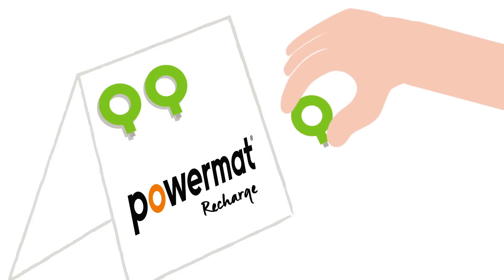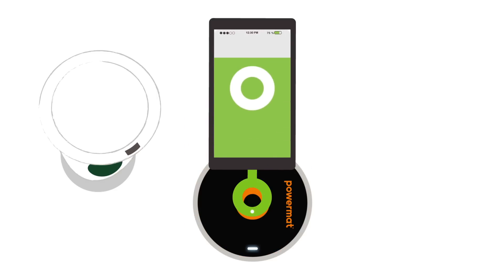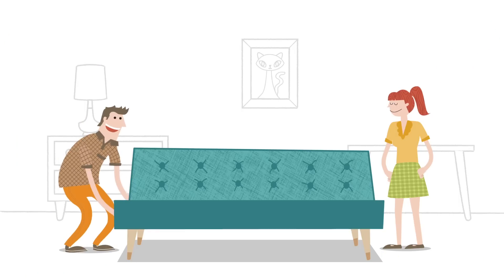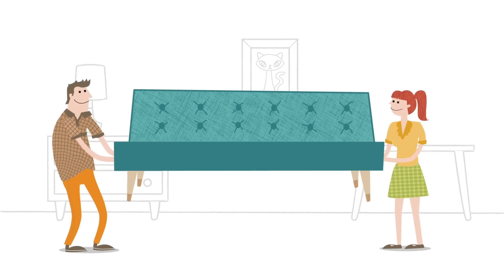Just get a PowerMat ring, plug it in, and start recharging wirelessly. Now you'll always have all the power you need. Well, maybe not all the power. So go ahead and live life at 100%.